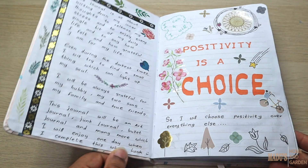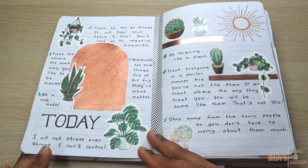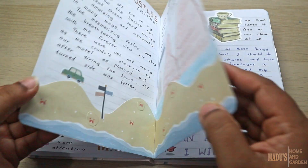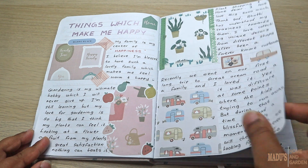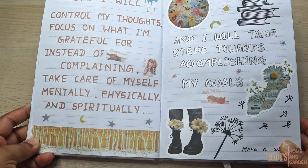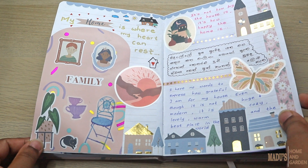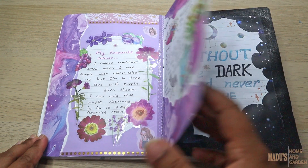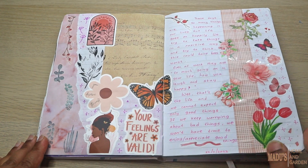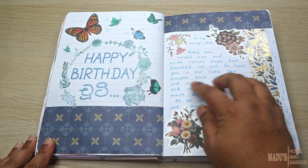We are going to take a look at this journal. If you want to watch this video, please leave a comment if you like this video. Please like this video.